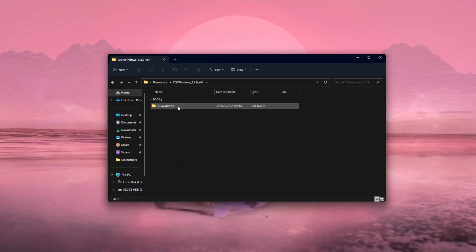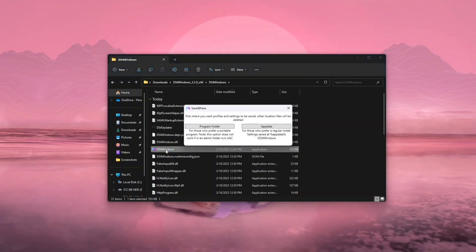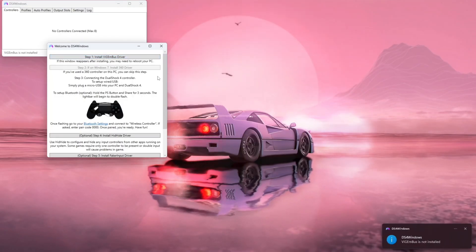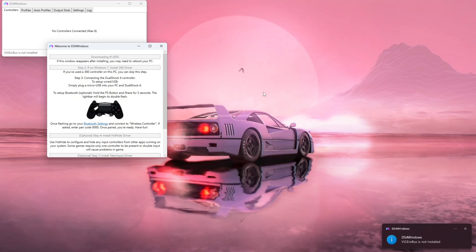Go back to DS4 for Windows and double-click DS4Windows — this time it will actually work. You can choose 'Program Folder' or 'AppData'; it doesn't matter, so I'll just do AppData. Give it a few seconds and after that you'll get a pop-up — just click 'Yes'.